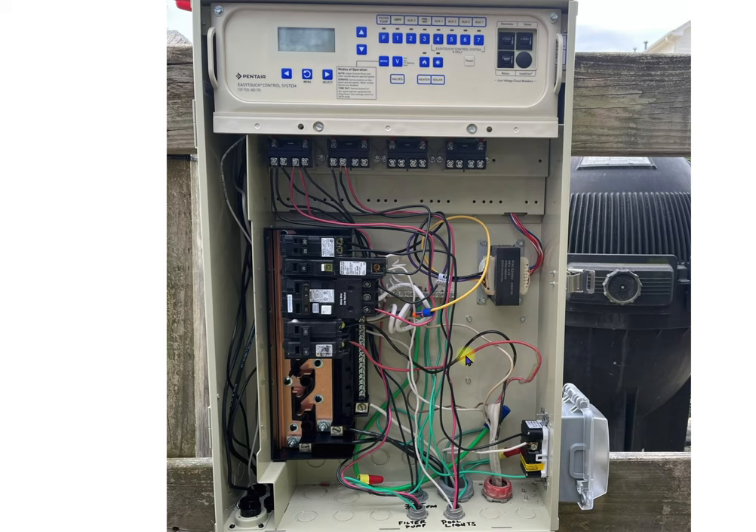It is very important that your neutral wires are separated from your ground wires and everything is in its spot.